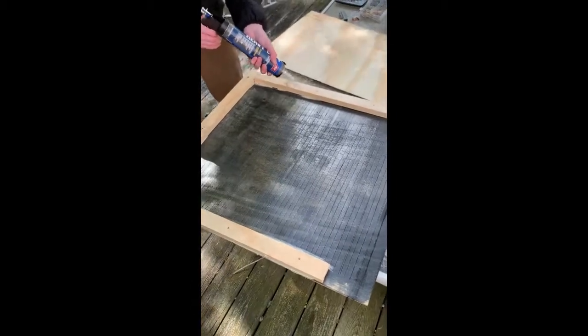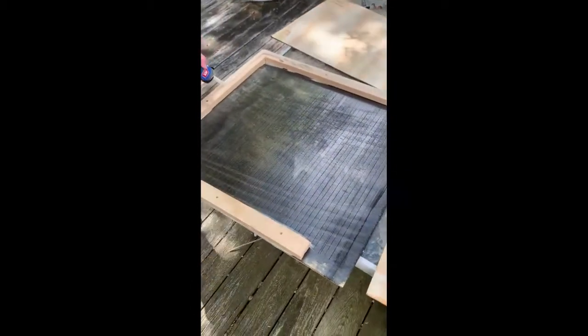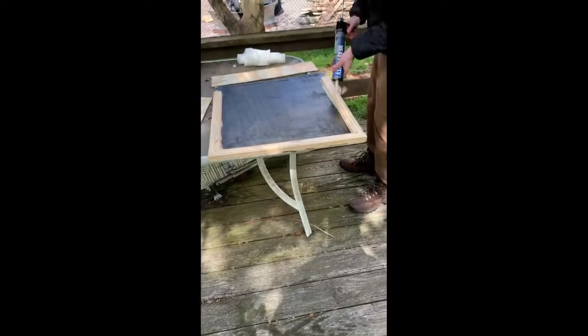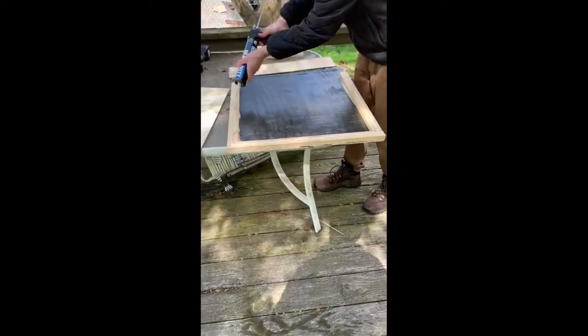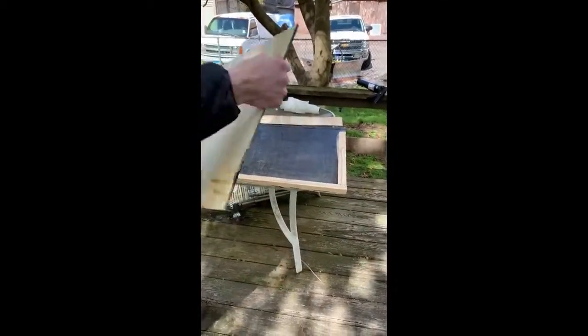Next you're going to attach the top two pieces, leaving a space between the two to allow for ventilation. The first step in this process will be caulking the sides to attach the top, and then you're going to screw the sides in again. Remember to put the stain side down, as we're going to be staining the outside of the bat house next.